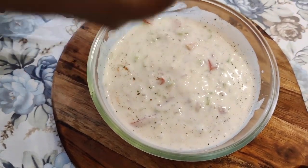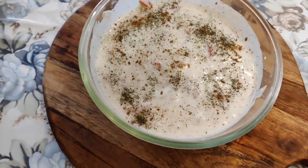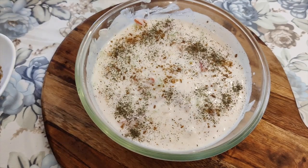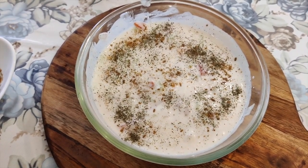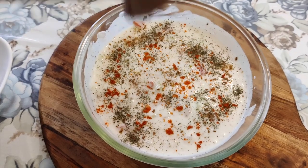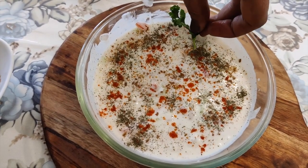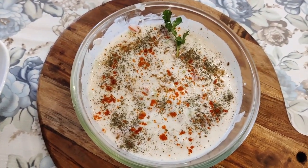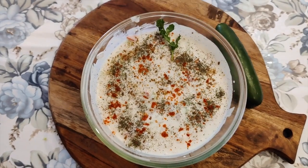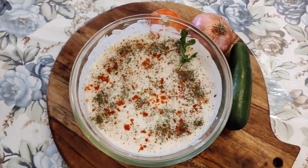We will add a lemon juice on top. This is our raita, which is ready. Please try it. Thank you so much for watching my recipes. I have made this in about 3 to 5 minutes if you chop and keep the vegetables ready. I hope you enjoy the taste of this raita.